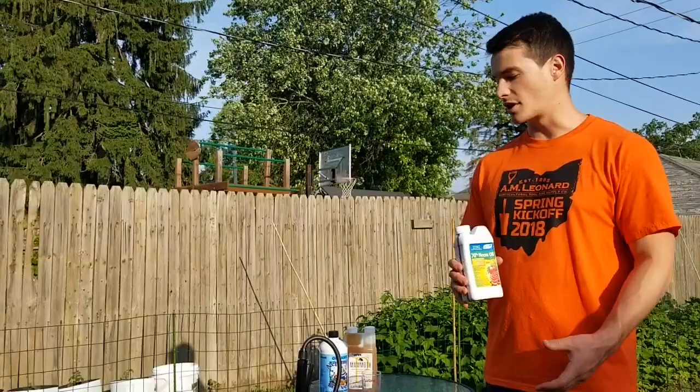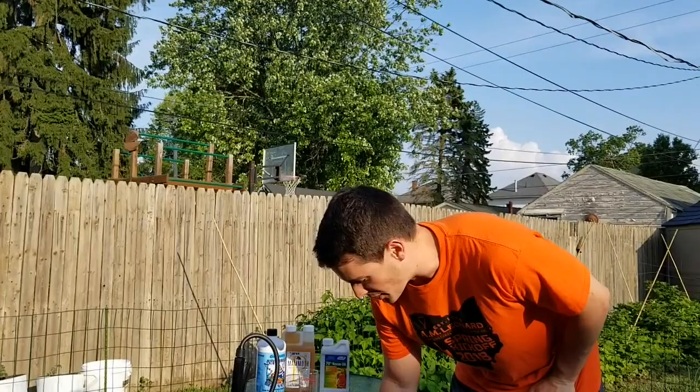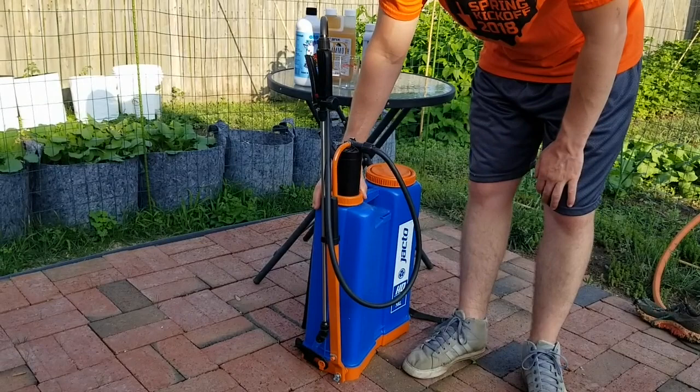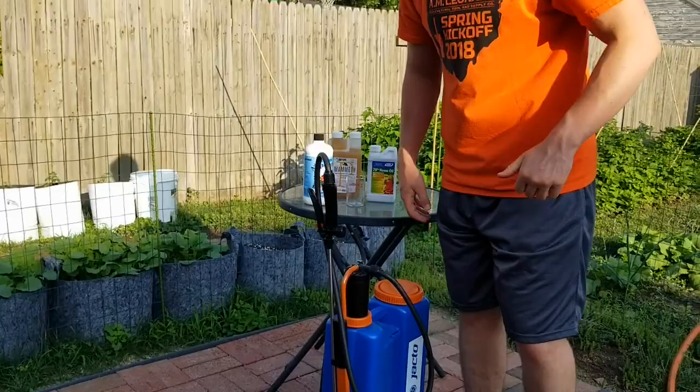The sprayer we're going to use is a Jacto sprayer — also got this from AM Leonard. These are used all over the world, really popular in South America like Brazil. What I like about it is the pump is inside the tank, so if it leaks it's leaking inside the tank, not down your back. It's also got a great feature where about four or six pumps gets you up to 45 PSI, so you're not sitting there cranking on it all day.